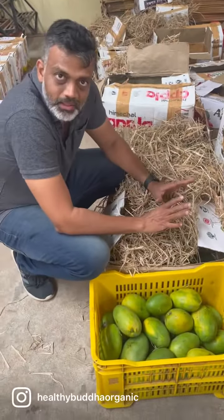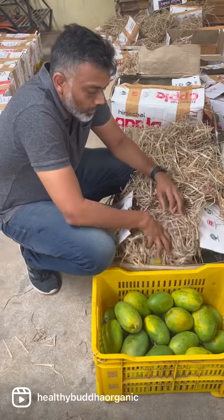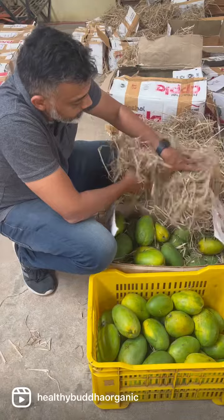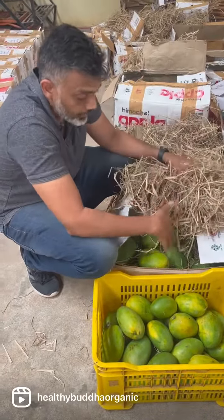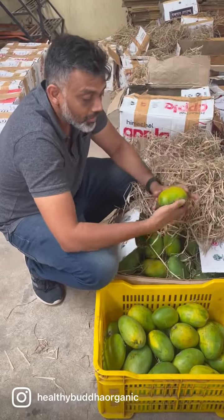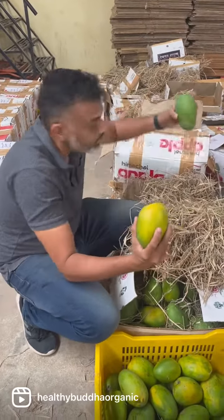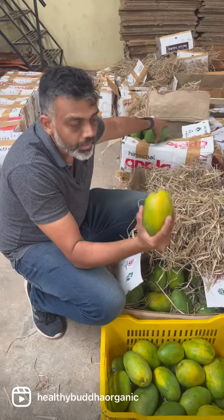What we do is we don't use any of these chemical agents to ripen any mango — it's completely natural. What we do is we have these haystacks that are put around the mangoes for about a few days, and then they start ripening naturally and change color like this. From something like this we get it to like this, and then we give it to our customers.